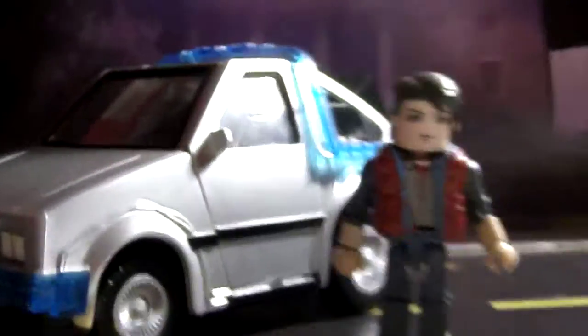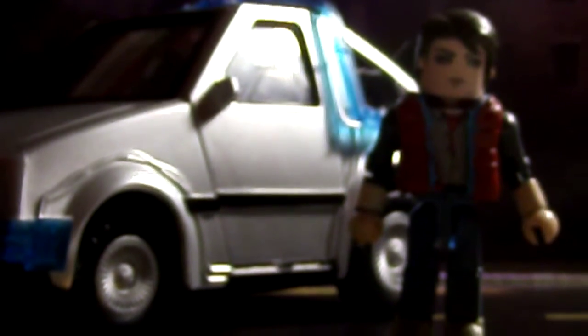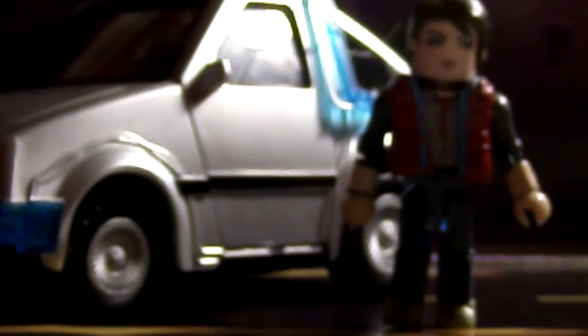Here he is. I got this a while back off Amazon for about $25.